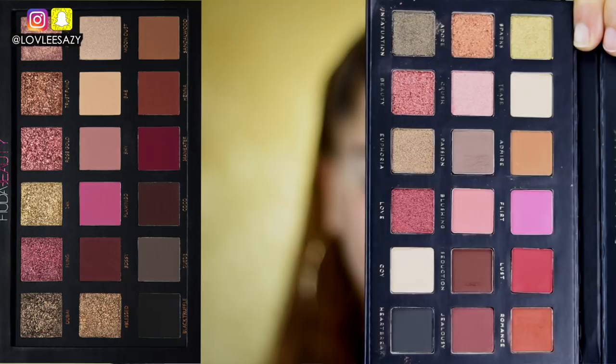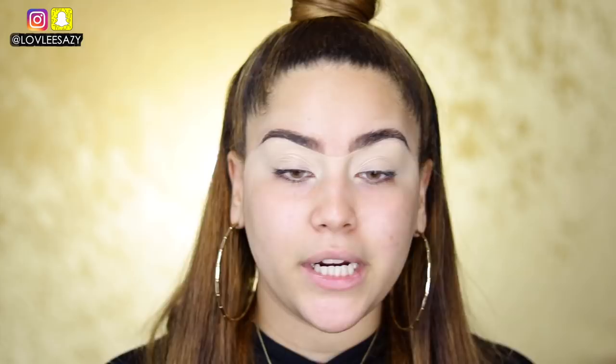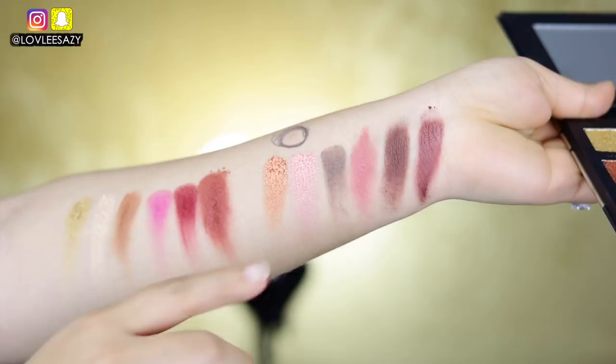One thing I can tell you right off the bat is that the eyeshadows are rearranged — they're not placed the same as the original palette. We're going for a very Valentine's kind of look since Valentine's Day is around the corner — something pretty but glam. Here's the first row: the best pigmentation I've seen on these palettes, to be honest.